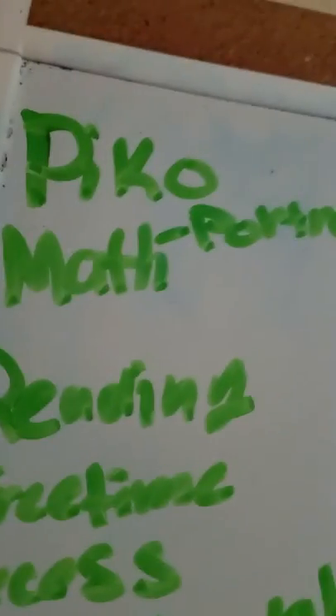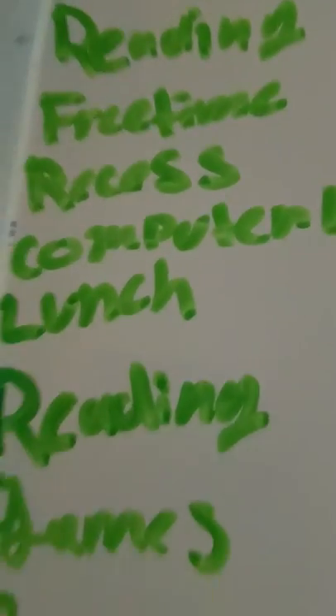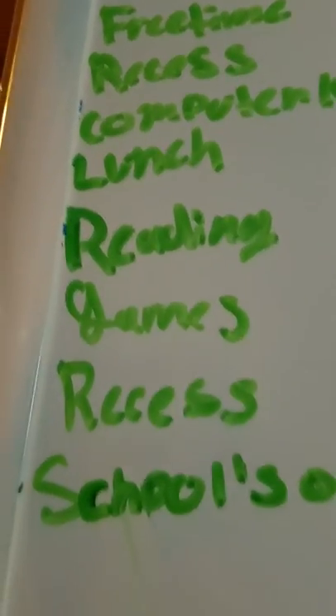I'm doing a magic trick, so let's see if it works. I wrote: people, math, projects, reading, free time, recess, computer lab, lunch, reading games, recess, and school.